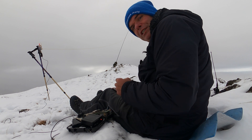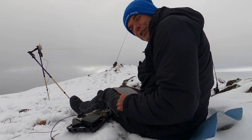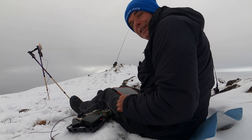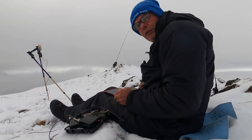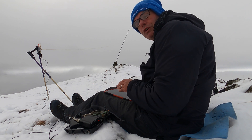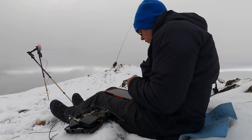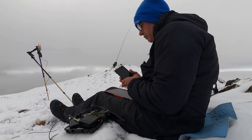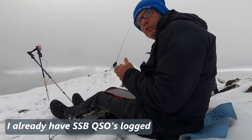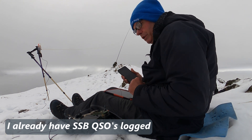There's one other thing I need to do — I need to tell WSJTX what grid square I'm in. My mouth is frozen! As for logging, WSJTX creates a log and you can go home and pull the ADI log off and upload it. Or, because I use VK Portal Log, I'll just continue to use that and add it to my existing log — then that's just one log to upload when I get home.